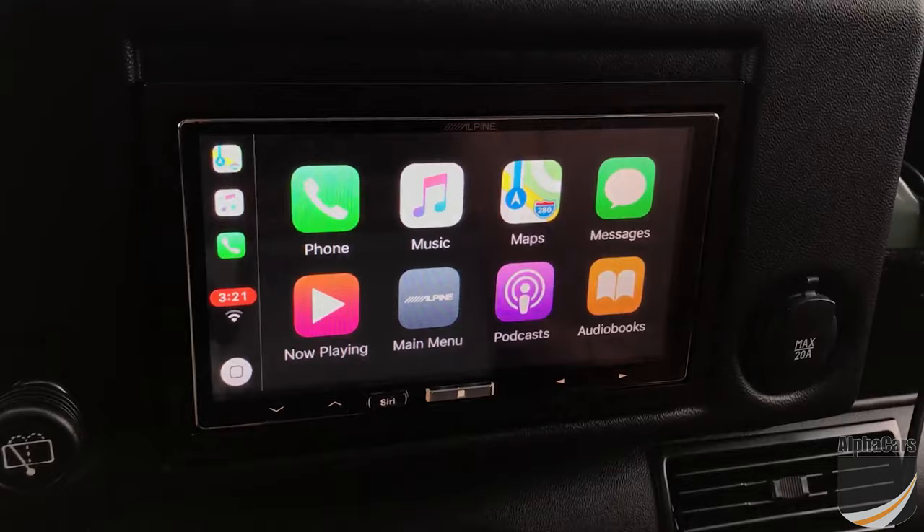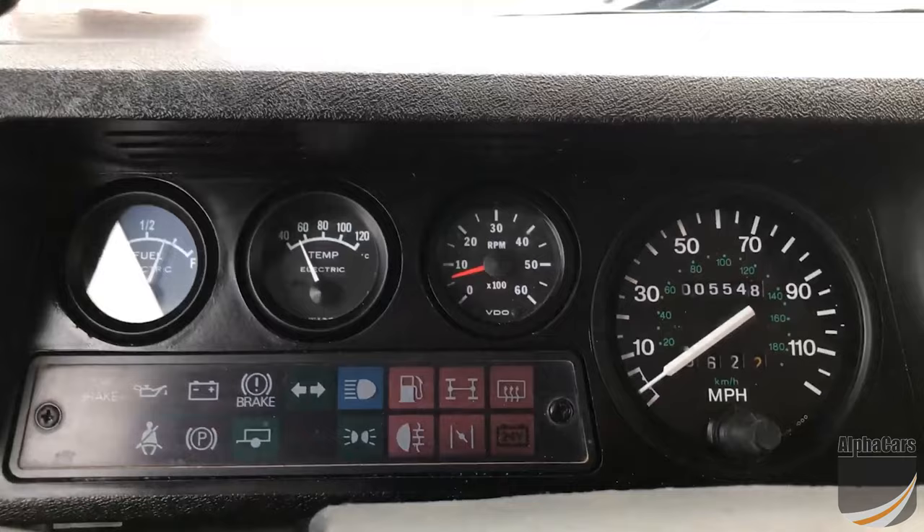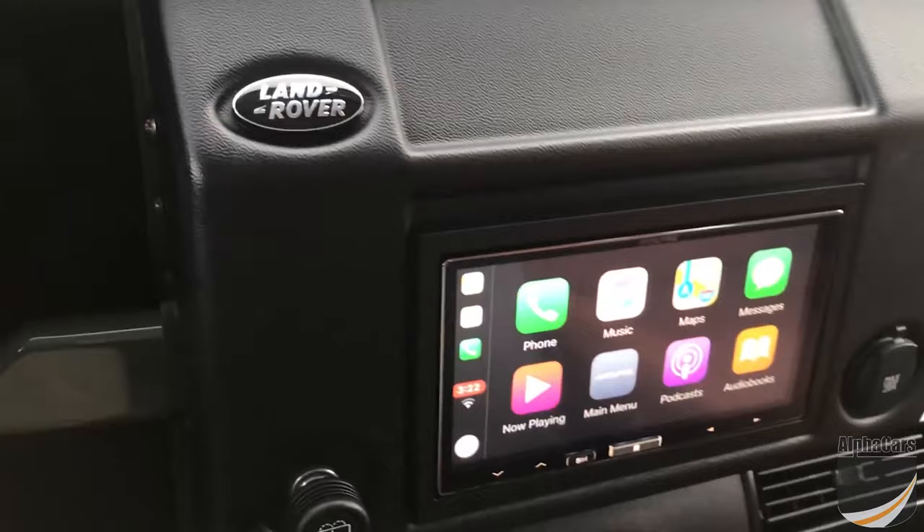This is Mike from Alpha Cars. Today we have something really interesting — you're all familiar with Apple CarPlay, but what it's in is something a little different. Today we have a 1990 Land Rover Defender to share with you, a complete restomod built by the famous company Arcanic. I'm going to unplug here and take you for a walk through this truck.